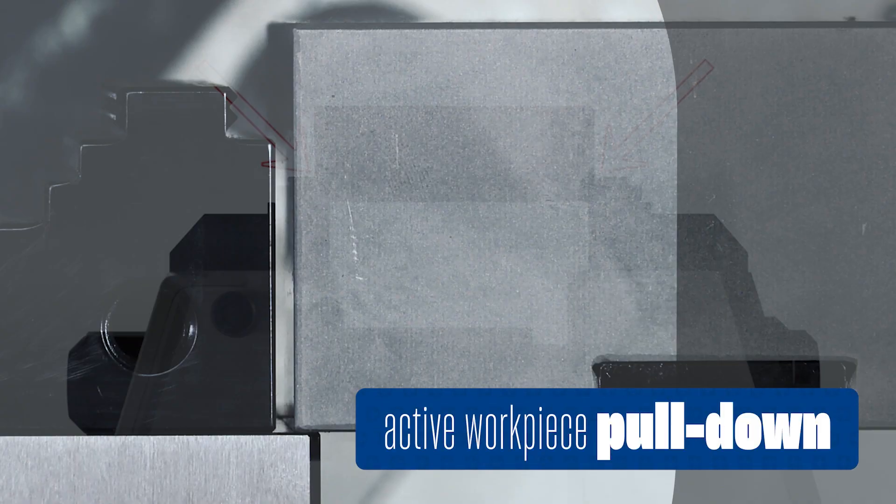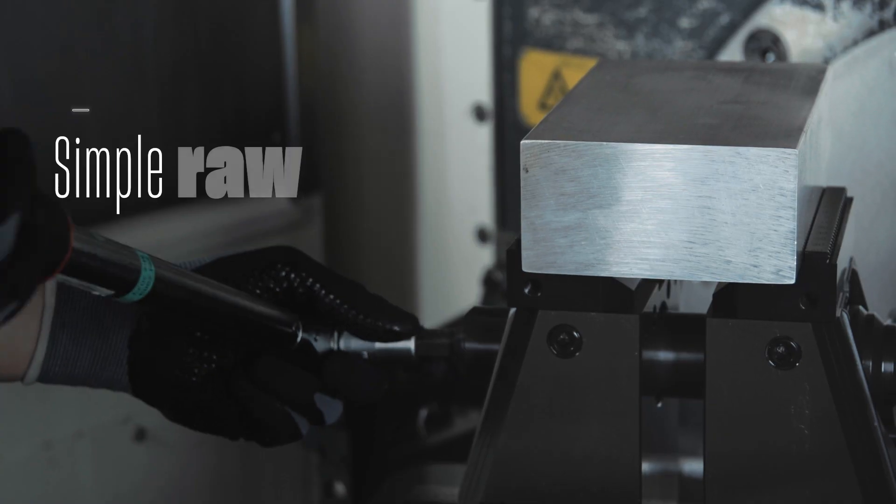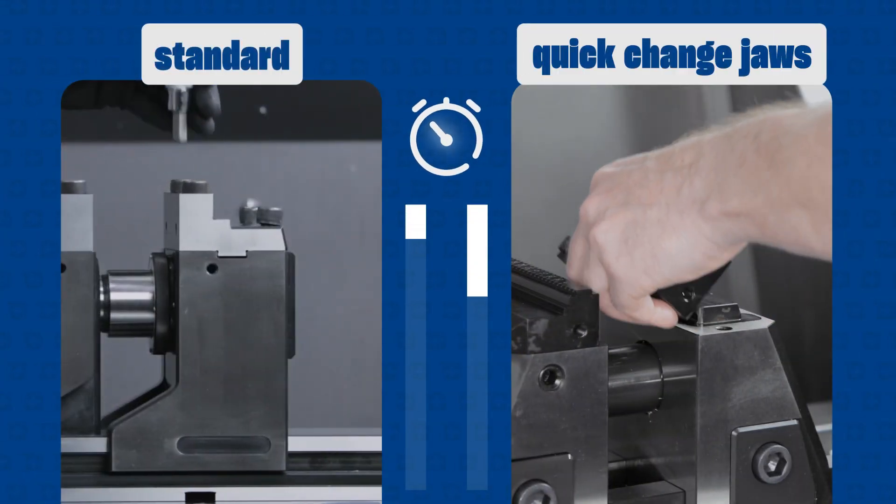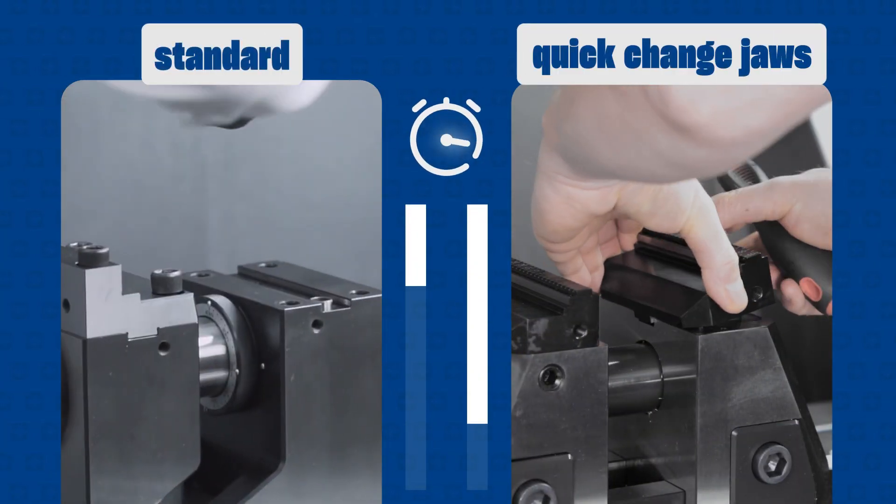Active pull-down for accurate machining. Simple raw and finished part clamping — maximum time savings on precise clamping. Jaw change in seconds.